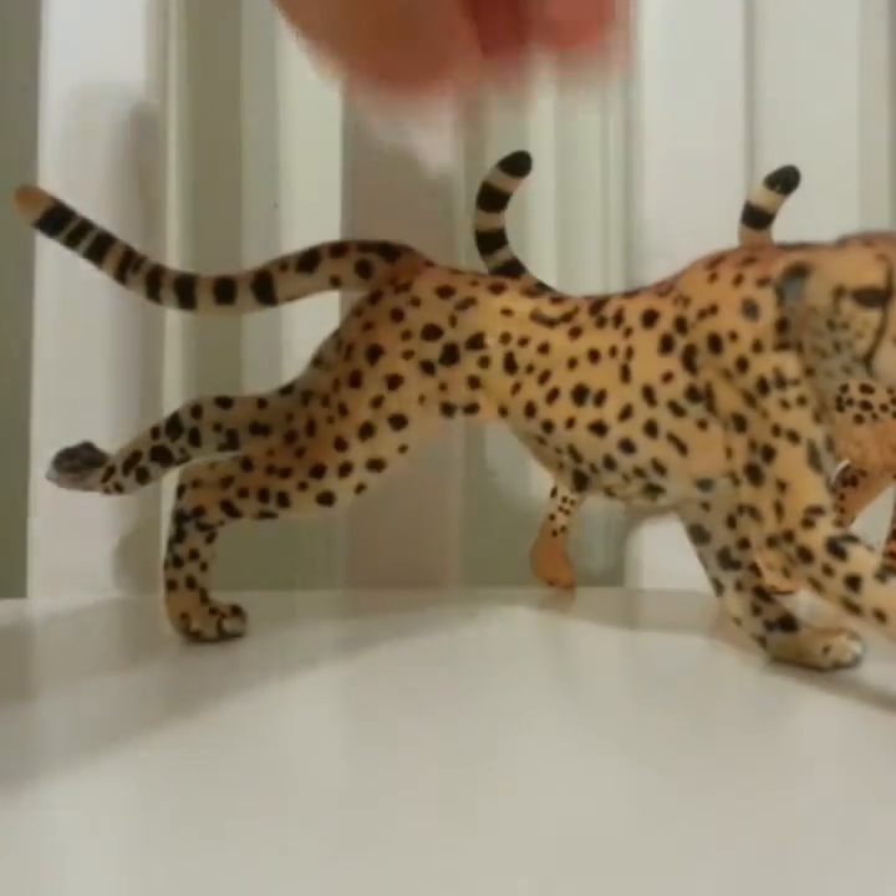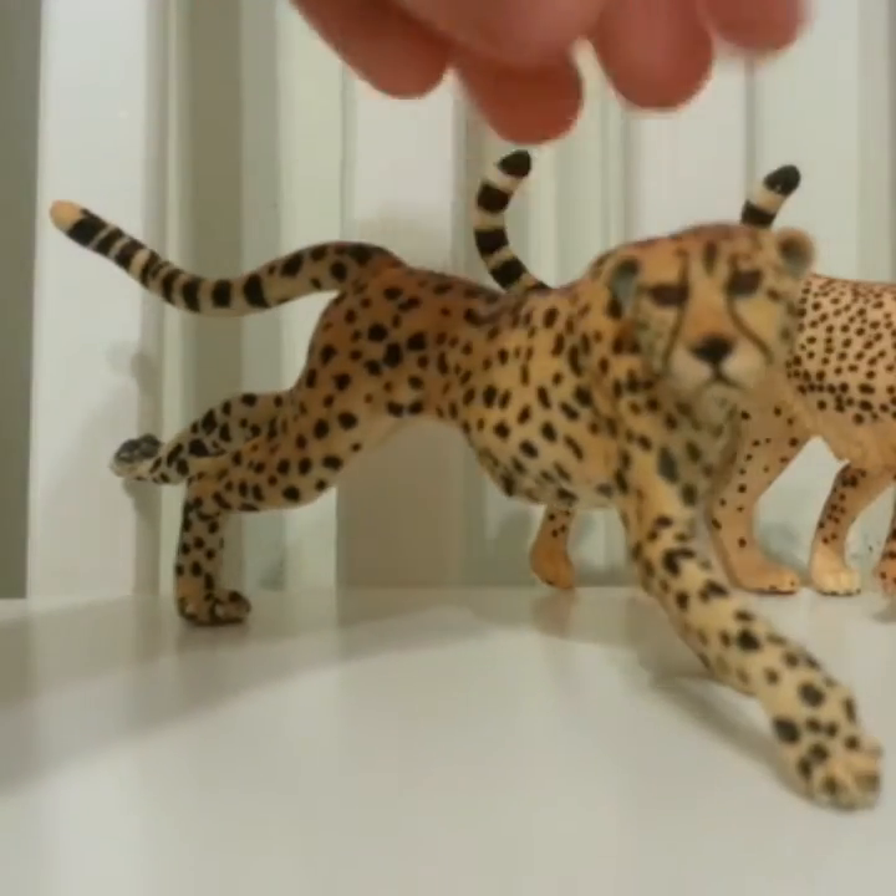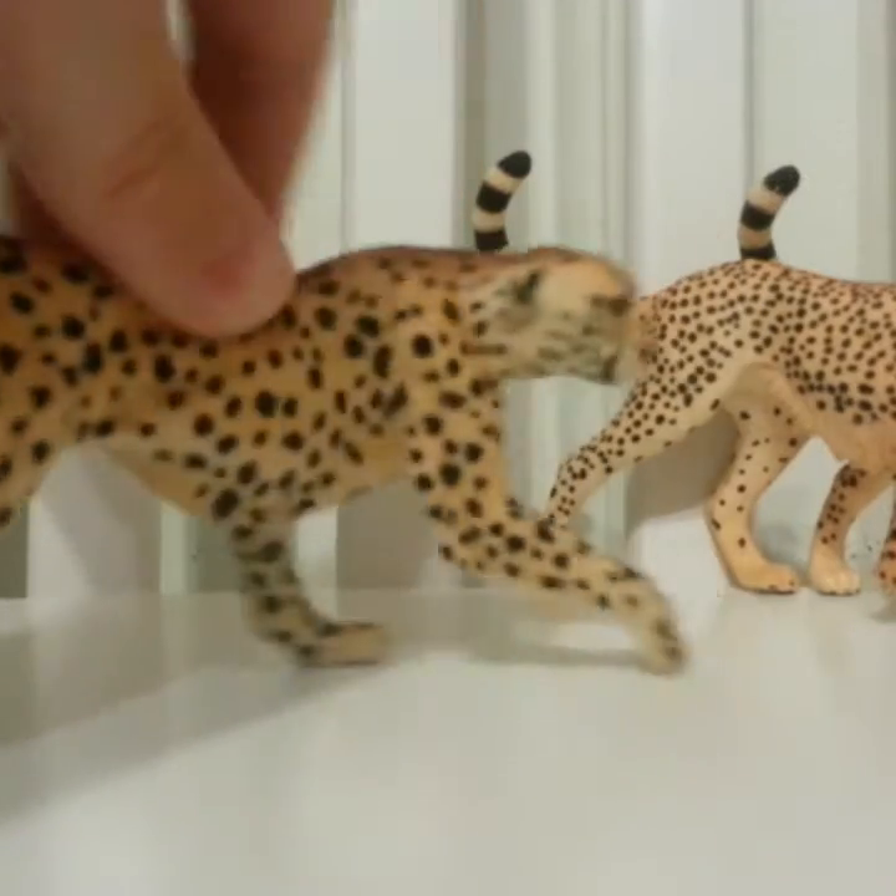Next I have this running cheetah. He's cool — don't know how much to say about him.